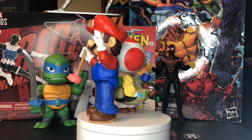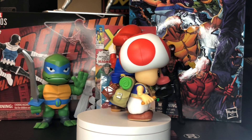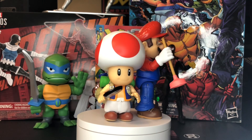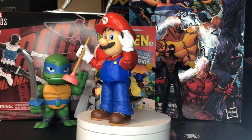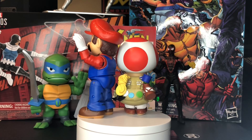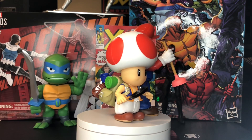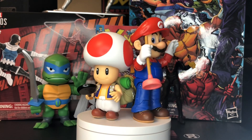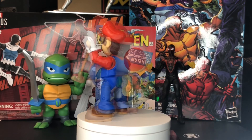Hey, what's going on everybody? Welcome back. As promised in the previous video, I said I would do an overview of the Mario and Toad figures. Thanks everybody for checking out that Bowser overview. I did see some of the comments, took some of that feedback. Hopefully we can build upon that last video and bring you guys something here. So without further ado, here we go.